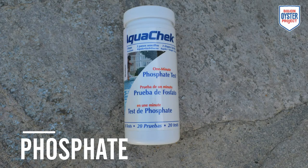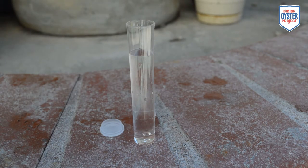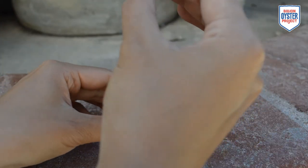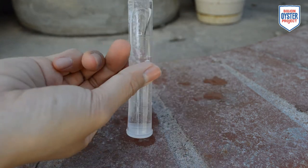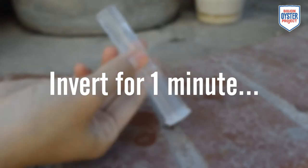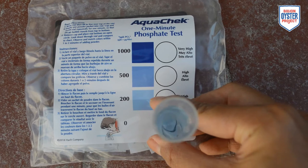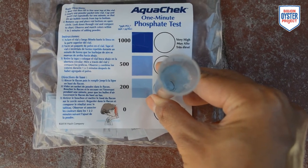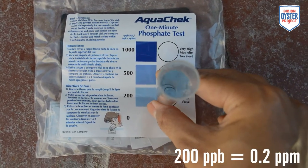To measure phosphate, we will be using AquaCheck 1-Minute Phosphate Test. Fill the provided sample vial to the top line with water. Empty one packet of reagent powder into the vial. Cap and invert the vial for one minute, each time making sure the air bubble travels completely from bottom to top. Remove the cap and place the vial's bottom on the color chart's white circles. Look down through the vial and compare to the chart. Record your result within one to two minutes of adding the powder. Note that this test is in parts per billion and will need to be converted into parts per million.